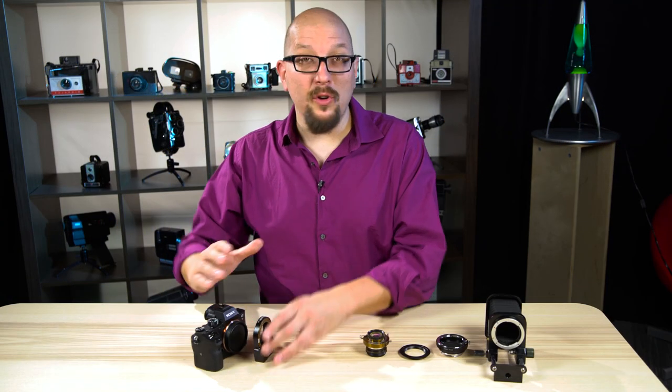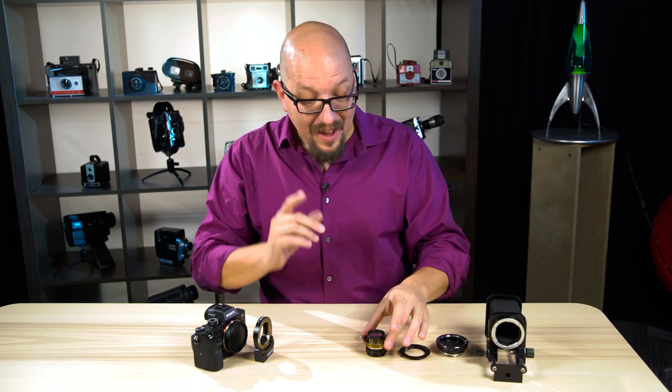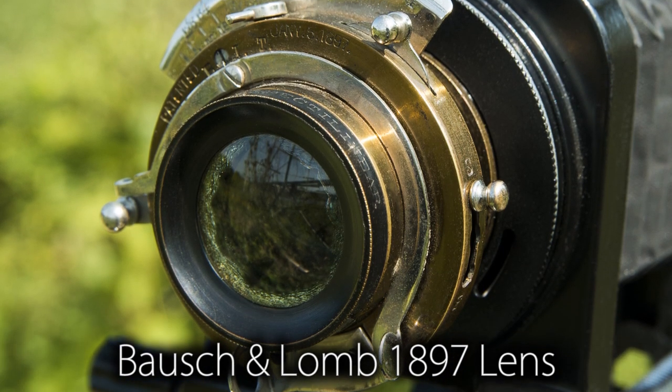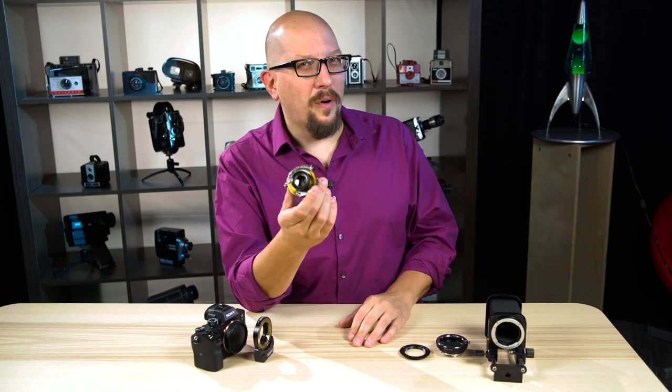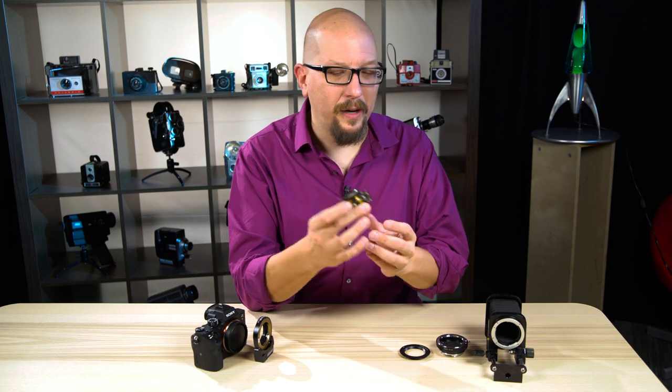We've been saying that you can use old lenses, but how old can you go? This lens is 120 years old — this is a Bausch & Lomb lens. It may be the first lens Kodak sold on some of their big box cameras. Can we get autofocus with a 120-year-old lens? I have a feeling yeah. I'm going to show you how.